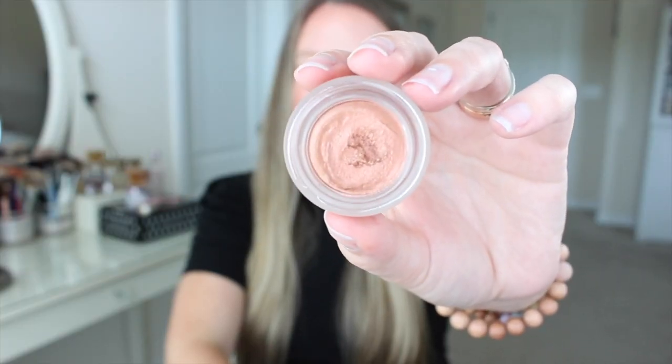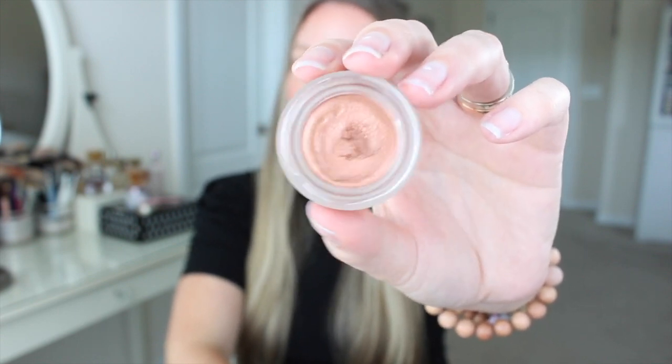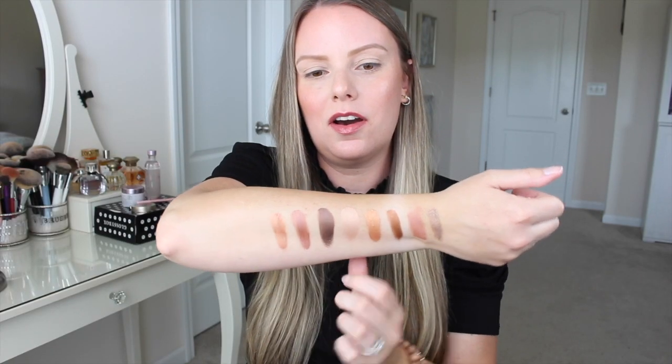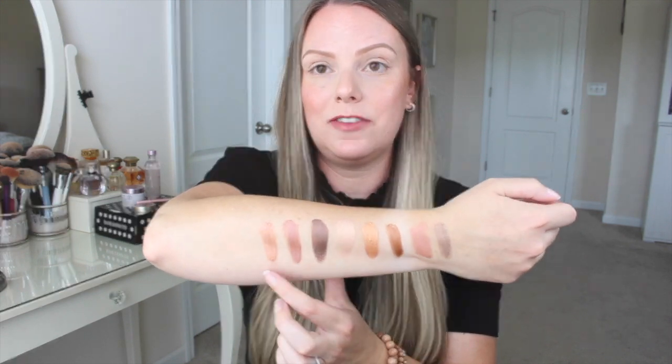Okay, the last one is Copper Sunrise, and the best way I can describe this is it's like Rose Gold without the rose. So it's gold but with a tiny bit of a sunrise aspect to it — maybe a little bit of orange in there. It's definitely less bronzy than Star Gold, lighter than Golden Eclipse, and very similar to Rose Gold without the rose. Here's what it swatches like on the arm. I'll do a couple of comparison swatches of the similar ones so you can see the difference.